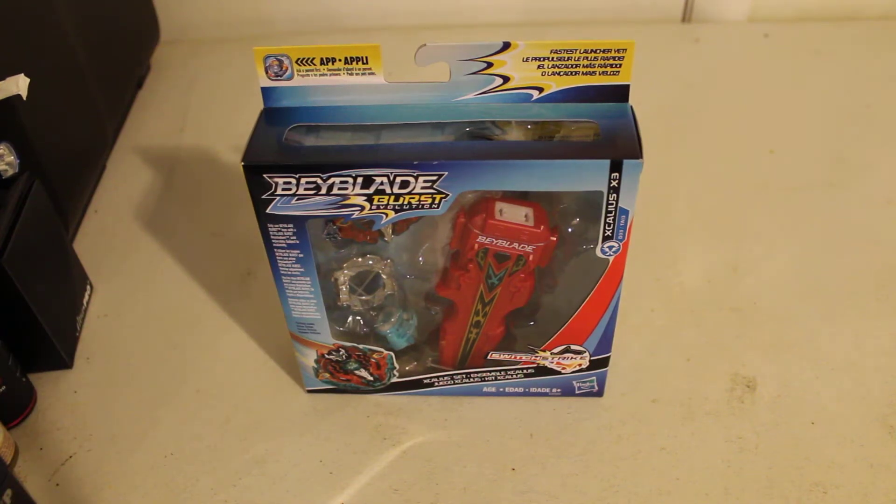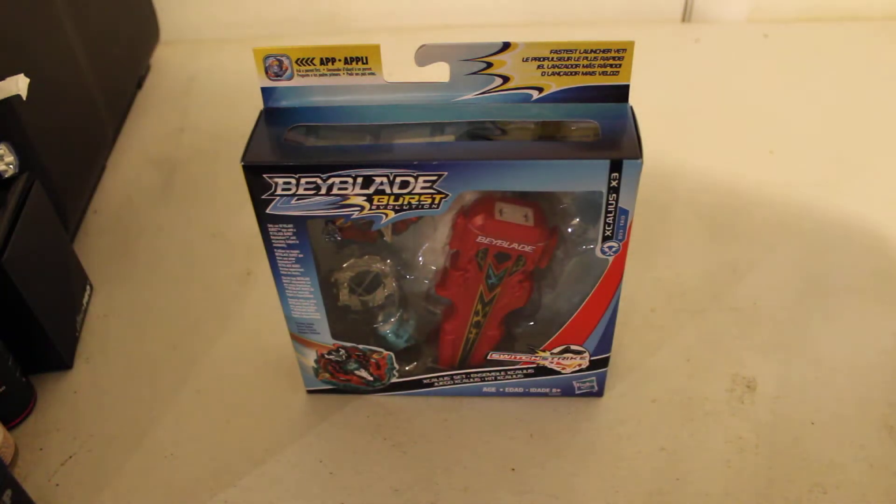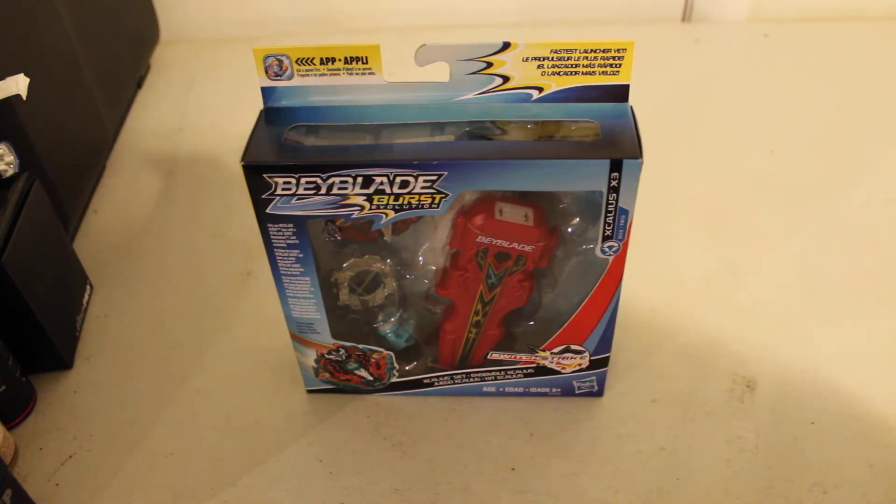Hi! Today we are going to be taking an unboxing review look at Baby Boy Burr's Evolution Switch Strike Excalius Set. This is a set that they finally came out with here in America from Hasbro to be exclusive to Excalius.